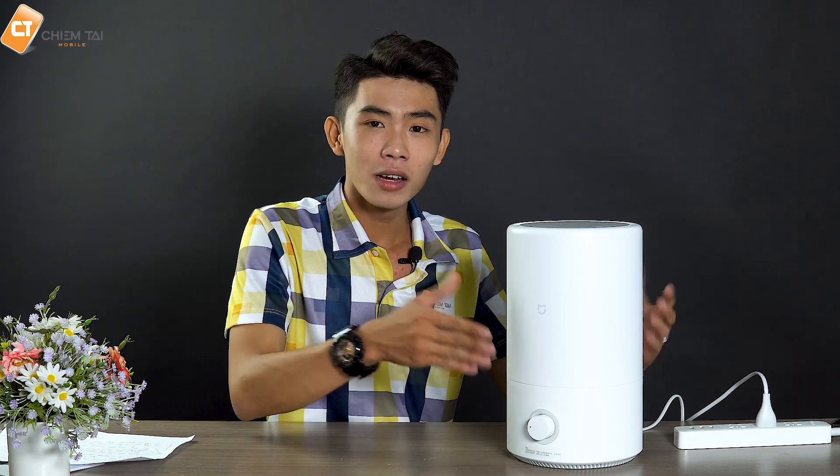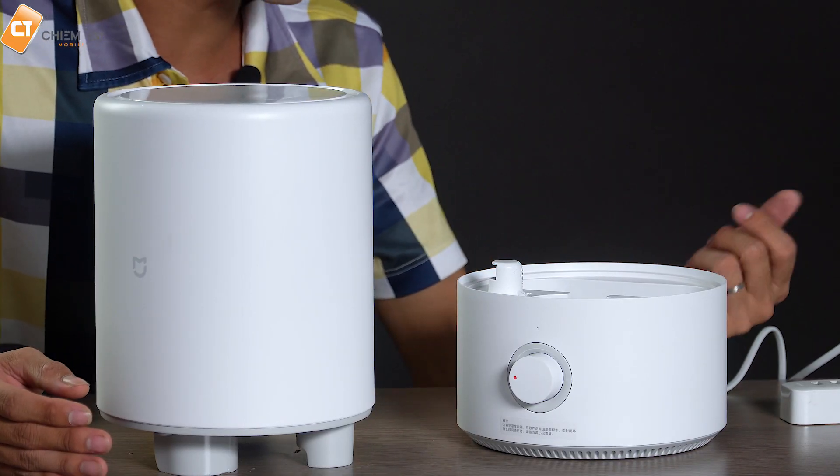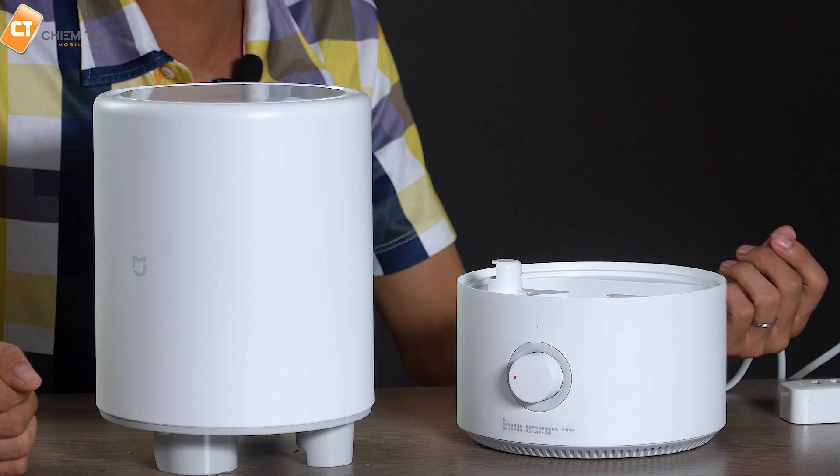Và sau khi chúng ta sử dụng một thời gian thì chiếc máy có thể bị bẩn, vì vậy chúng ta cần phải lau chùi vệ sinh máy. Và cái việc vệ sinh máy thì rất là dễ dàng, chúng ta chỉ cần tháo ra thôi. Chúng ta có thể dễ dàng vệ sinh những khu vực bên trong, không có gặp vấn đề gì khó khăn, rất là tiện lợi đúng không nè.